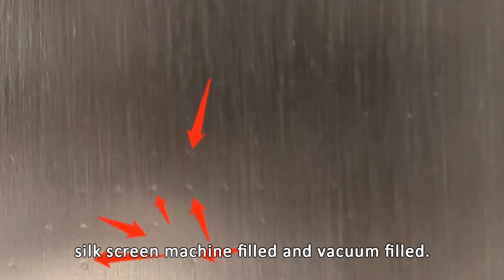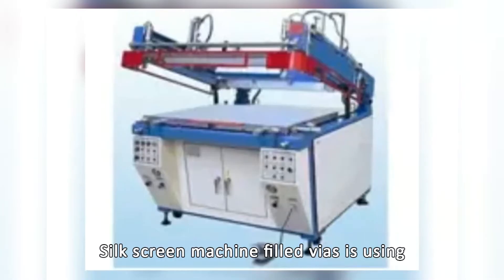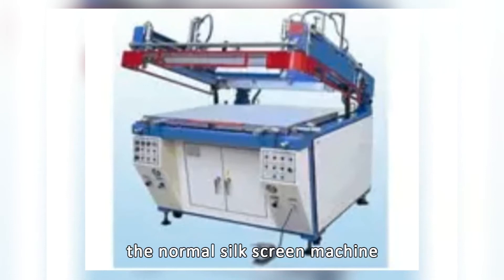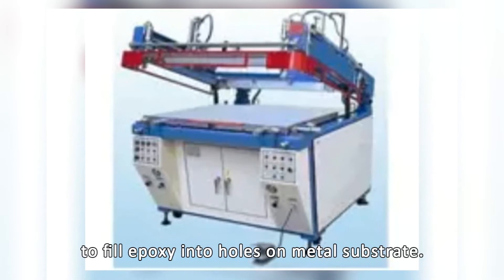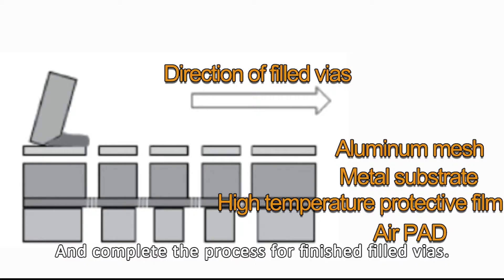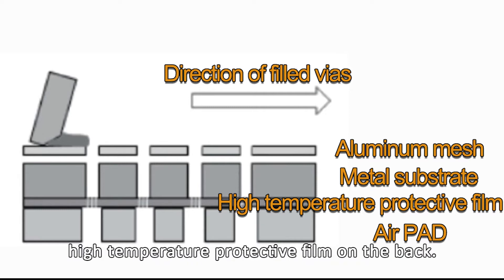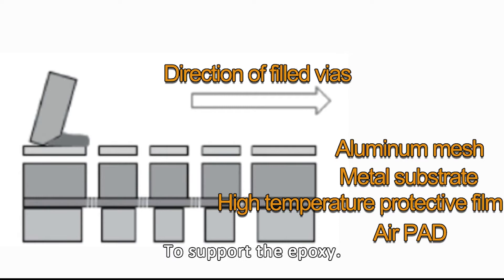Epoxy filled vias is divided into silkscreen machine filled and vacuum filled, and the production results are markedly different. Silkscreen machine filled vias uses a normal silkscreen machine to fill epoxy into holes or metal substrate, then does baking, curing, and removes excessive glue to complete the process for finished filled vias. Epoxy lost during baking will need a layer of high temperature protective film on the back to support the epoxy.